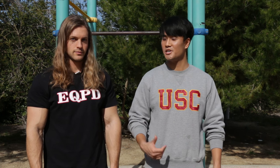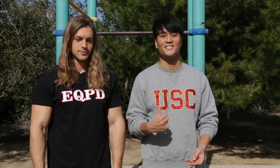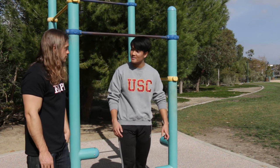All right guys, let's get right to it. The first step towards achieving the front lever would be the tuck front lever. Christian here is gonna show as a beginner how you guys can also start working towards this exercise. Let's get to it. All right Christian, let's get right to the tuck lever.